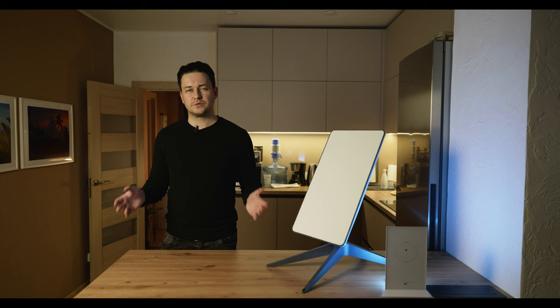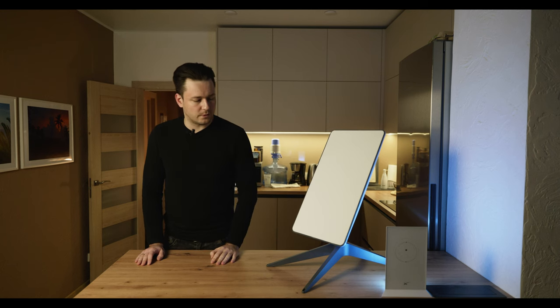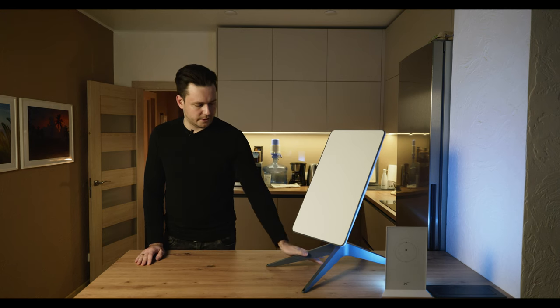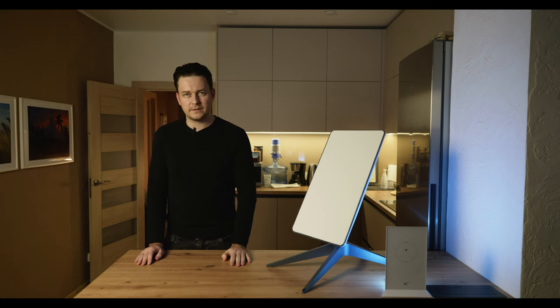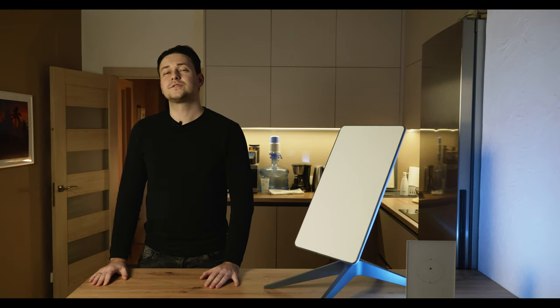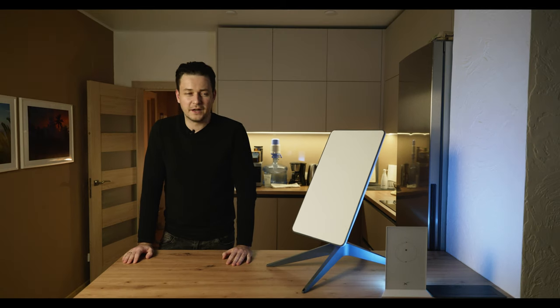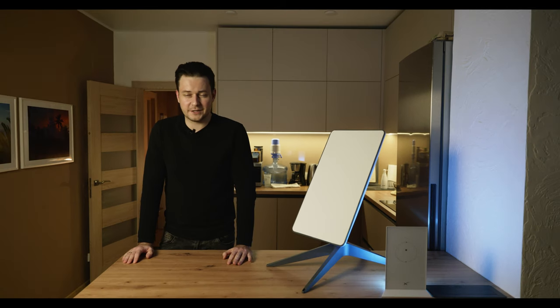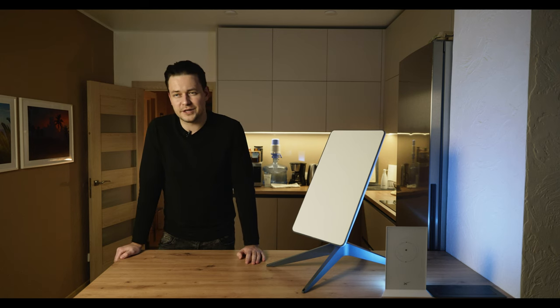Starlink consists of a satellite dish, a wire from it to a Wi-Fi router, a power wire, and a mount. The only element that needs to be installed outside is the satellite dish. Once you have received your Starlink, all you have to do is install it — and after waiting so long, you want to do it as soon as possible, but it is better to take your time.